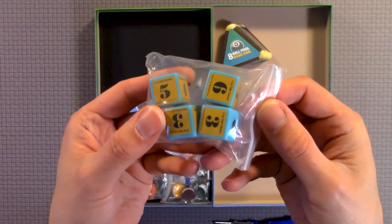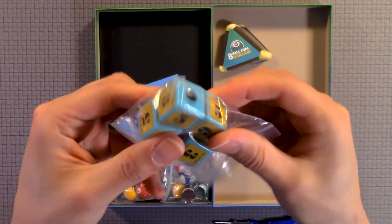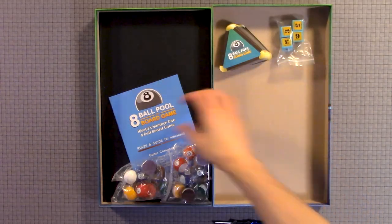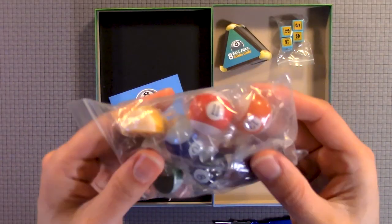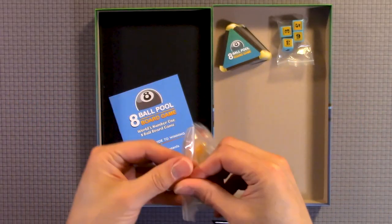Then you have dice with different numbers. Wow, really like this. That's pretty cool.